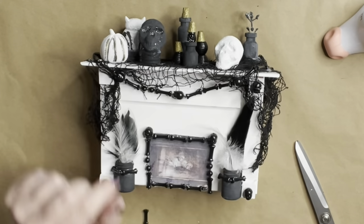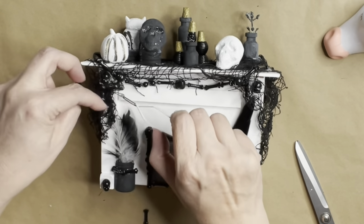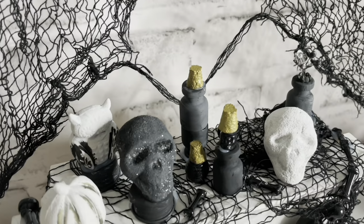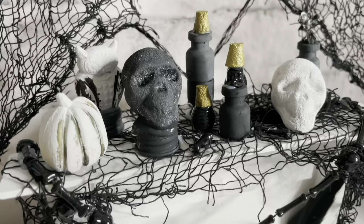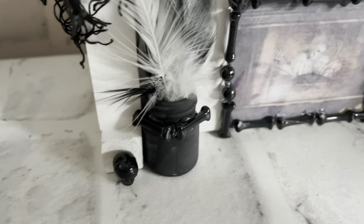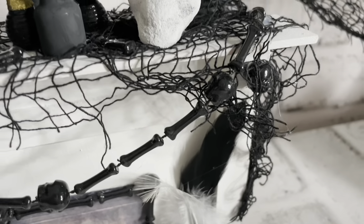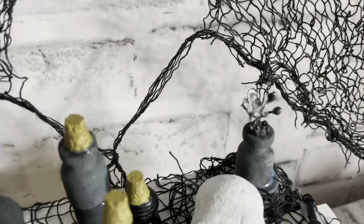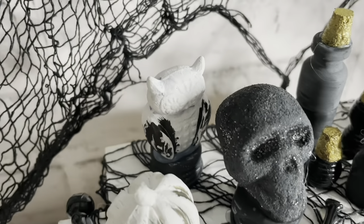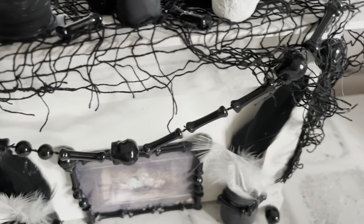I absolutely love this miniature fireplace with all its embellishments — it's so cute and I can't wait to use it with my Halloween decor this year. I hope you enjoyed today's video — I had so much fun. If you like what you saw, hit that subscribe button, ring that bell, and if you could share it on Facebook or Instagram that would help me out so much. Thank you all for your love and support. I love you guys — see you soon with another Spooktacular video. Have a blessed and wonderful week!